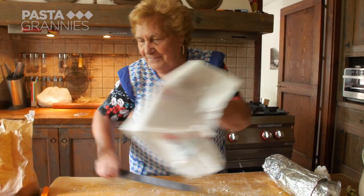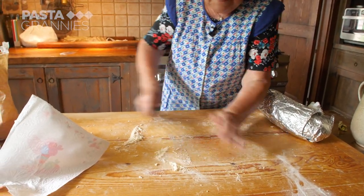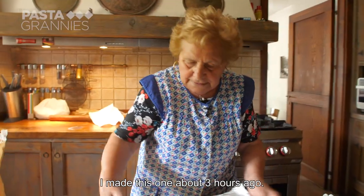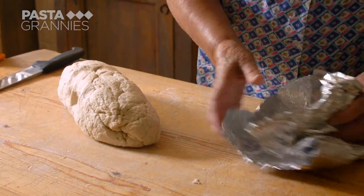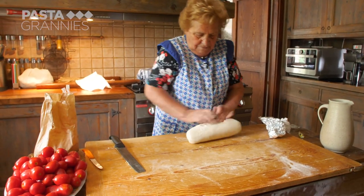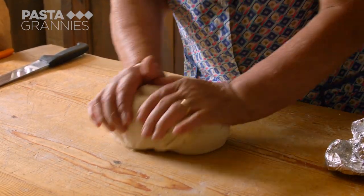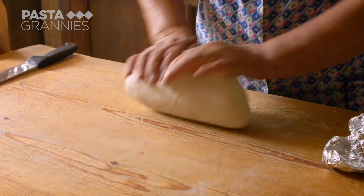Lydia has brought her knife with her from her home. She scrapes the board clean. This is dough she prepared earlier. Lydia says foil can be reused, and it's good for keeping the dough moist. You can use different flours such as farro or emmer. Traditionally, a wholemeal flour called triello was used locally.